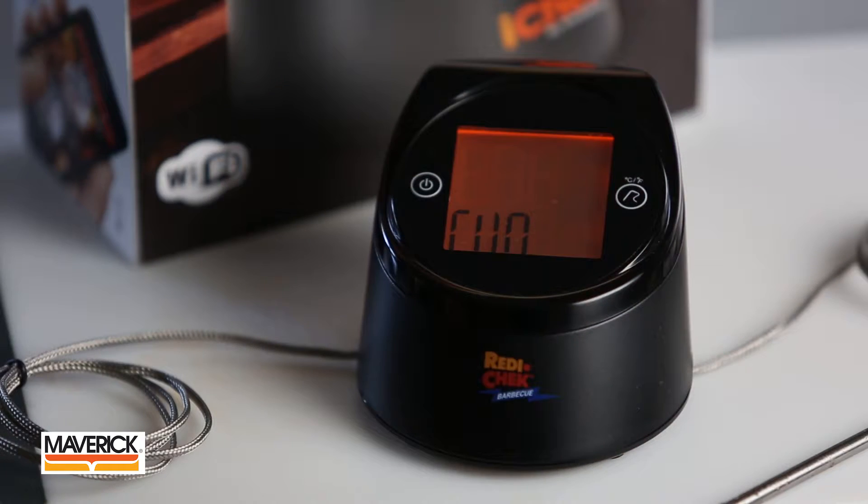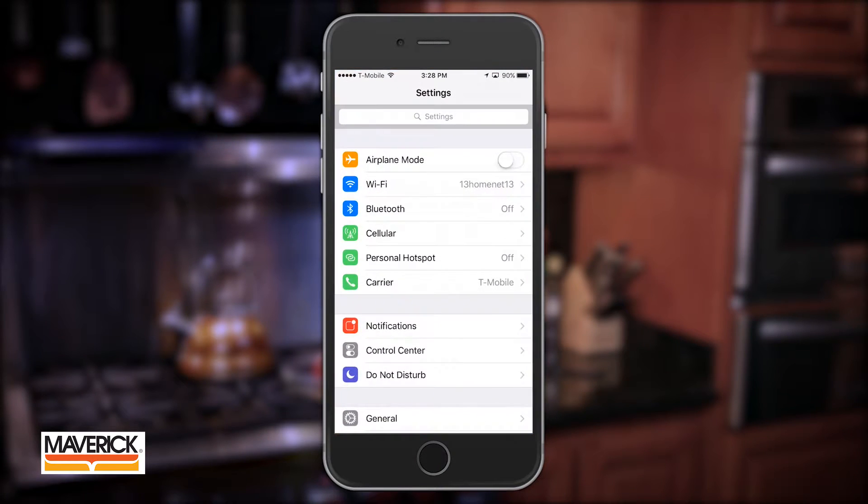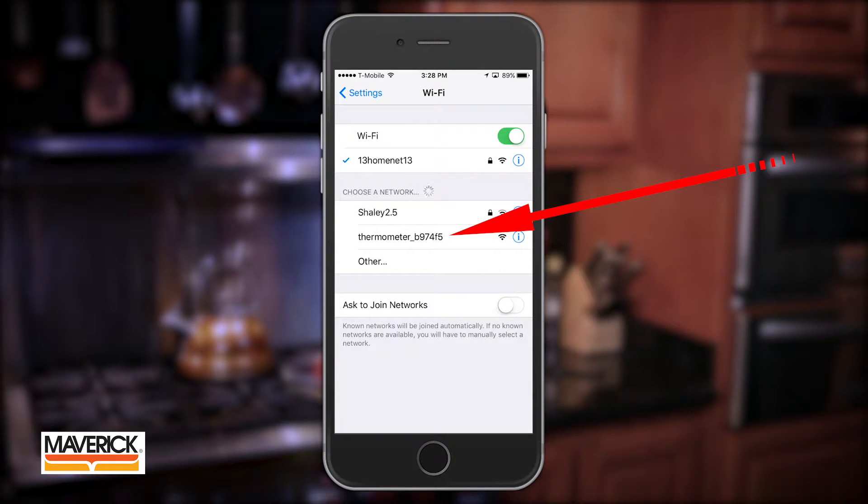Next, make sure the base unit is turned on and then go back to your iOS device and open up Settings and then Wi-Fi. Change your Wi-Fi network to the new network name that starts with Thermometer. Select that network and quit Settings on your iOS device.